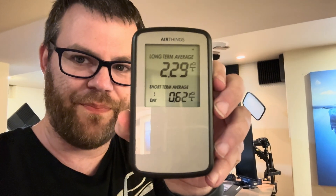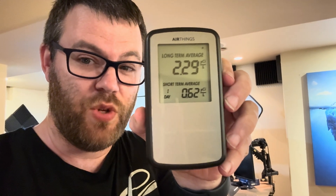What are the numbers? I don't know — you have to look. So the top number is the long-term average, which is a 30-day rolling average. The bottom number is a 24-hour rolling average. Here are my levels: 2.29 on the long-term average — that's safe. 0.8 is definitely safe. So does the mitigation work? I'd say it does.